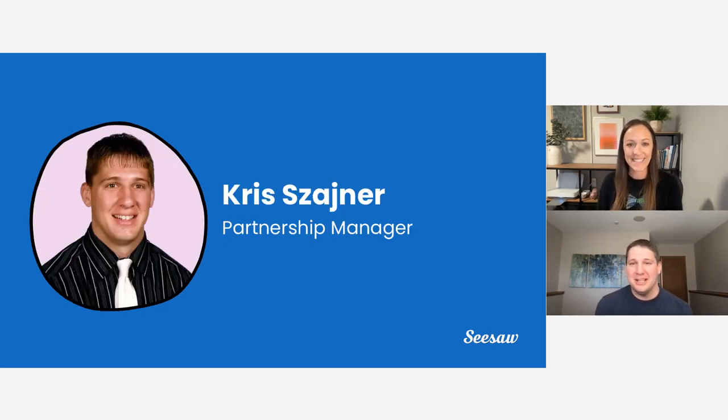Thank you so much, Allie. I'm super excited to be here with all of you. I'm Chris Scheiner, the partnership manager here at Seesaw. Before this, I was a kindergarten teacher, then transitioned to a technology coach, then a math lead — and I've been doing Seesaw throughout the whole thing and absolutely love it. Very excited to be walking you through fun ways to end the last 30 days.